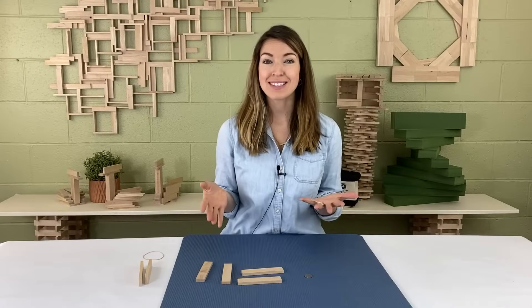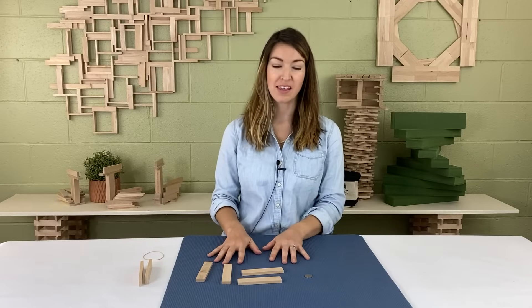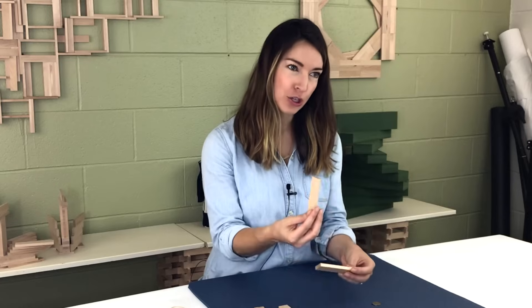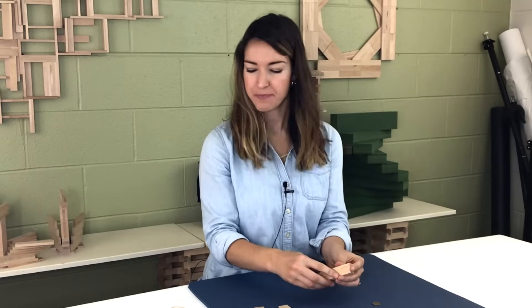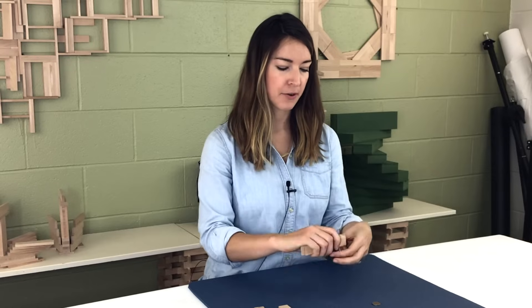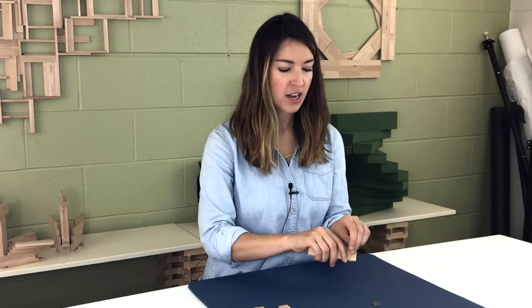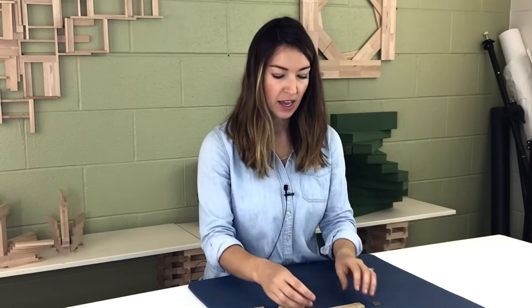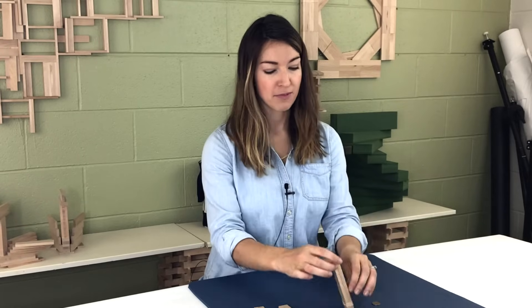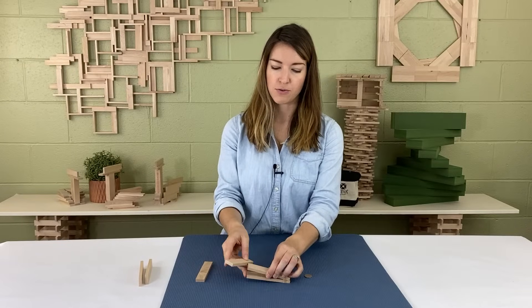A catapult is an example of a lever, and I'm going to show you how that works with these kibou planks. You're going to take two kibou planks and put them together, then take a rubber band and wrap the end of those planks together a couple of times. Depending on whether your rubber band is thinner or thicker, you might need to wrap it a couple more times — just experiment and test it out. Now that you have those together like a mouth, you're going to take a plank and slide it into the mouth.